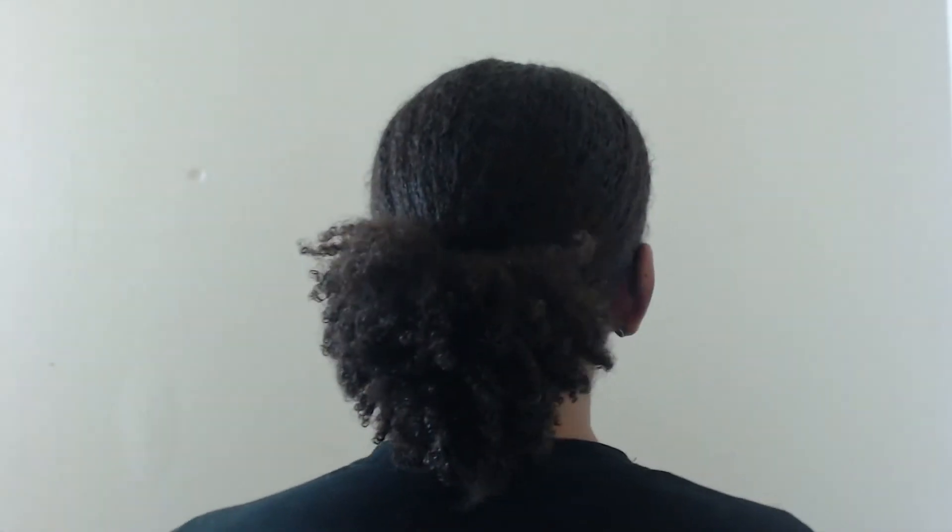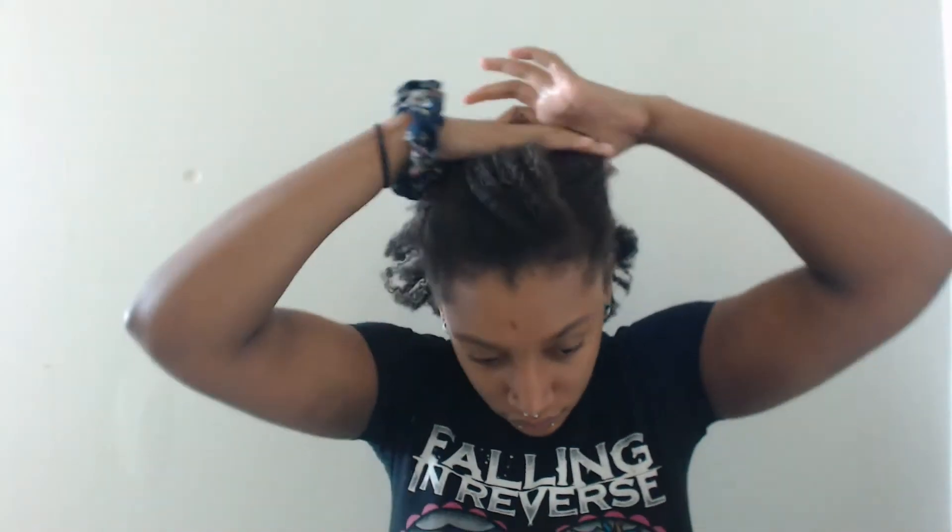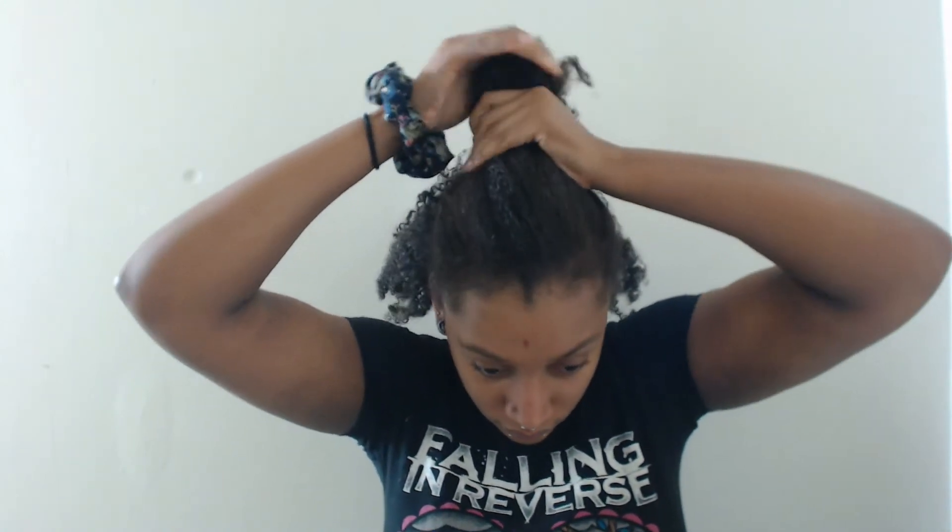Hi guys, welcome to my channel. Today I'm going to show you how to get a super sleek ponytail on type 4 hair. I'm starting on freshly washed damp hair. I've already applied my leave-in, so it's time to just get to the beast of sectioning hair.